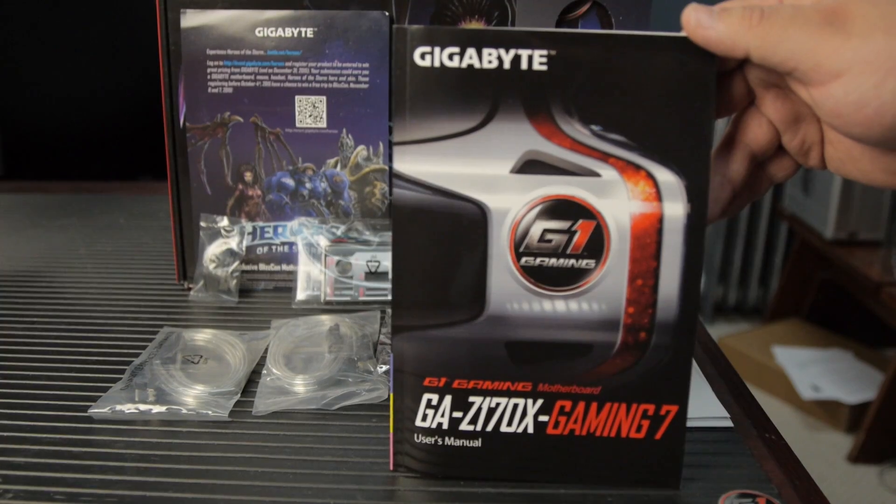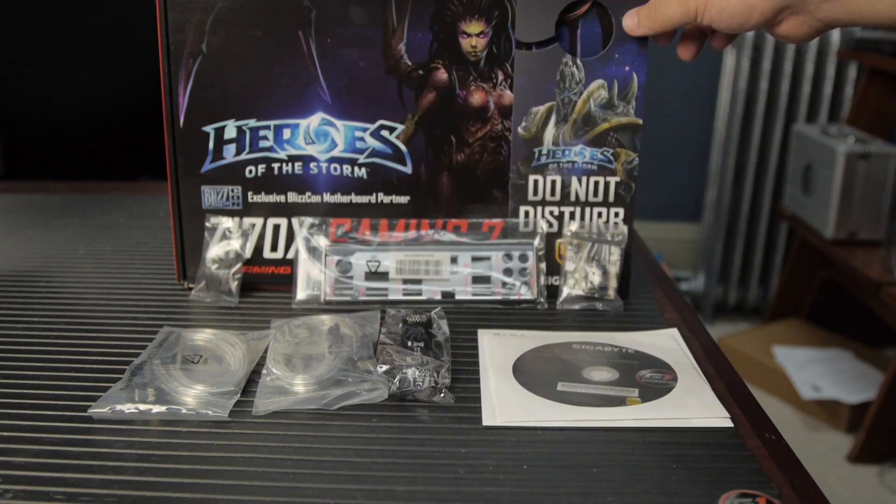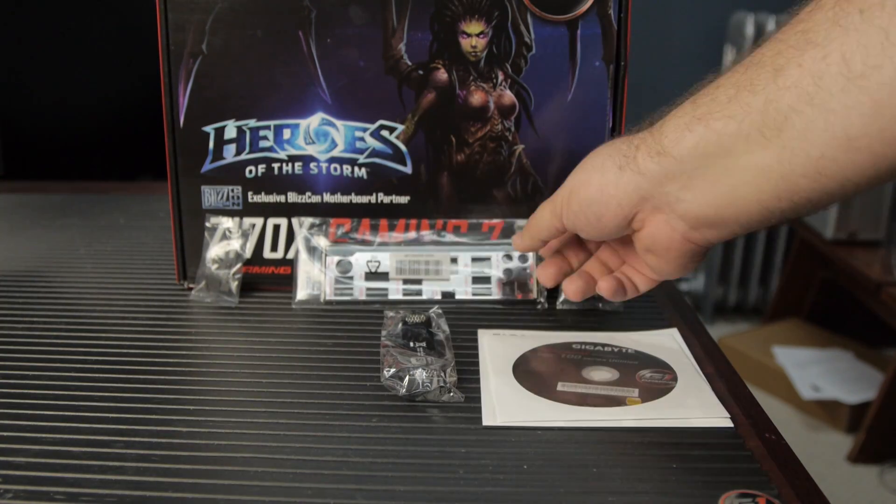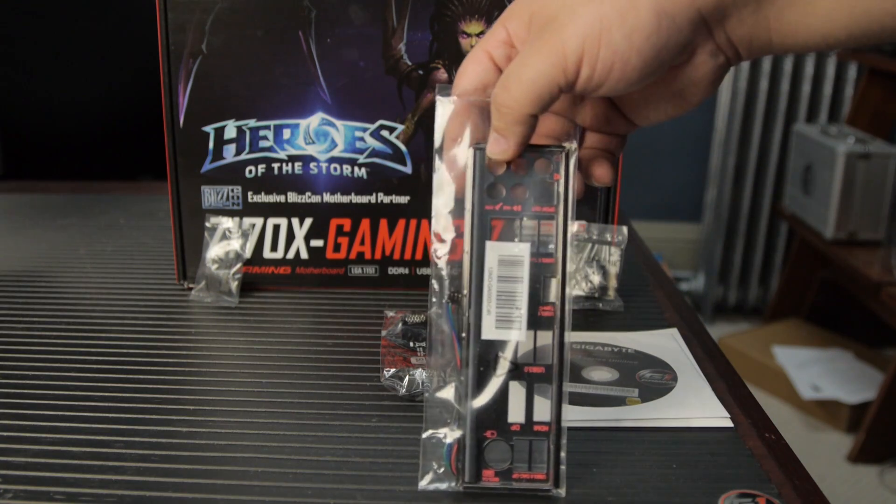In the box it's no nonsense — not a lot of extra frills. You've got the user manual, the flyer for the Heroes of the Storm contest, the Heroes of the Storm door knocker, four SATA cables (two right angle, two straight through), the motherboard I/O backplate — this is the lighted I/O backplate with an RGB LED you can control. Then there's the G connector, which is Gigabyte's front panel connector thingy. There are driver CDs, the SLI bridge — this board supports two-way SLI or three-way Crossfire, although that third card would be connected at x4 through the DMI. And you've got dust covers for your DisplayPort and HDMI connections on the back of the motherboard.